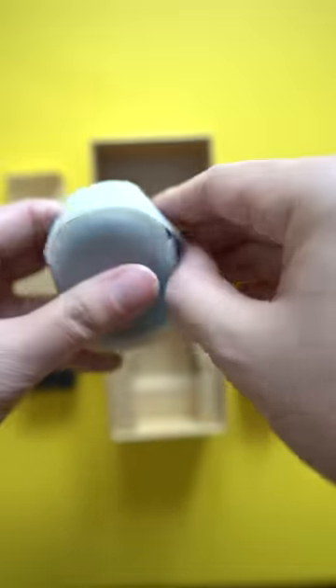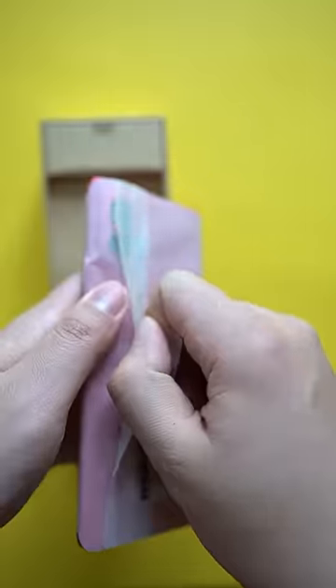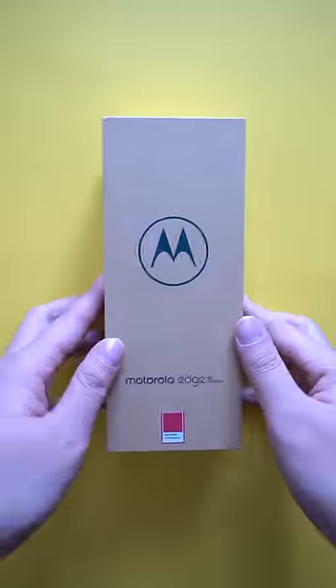The whole package typically costs $799, but it's on sale right now for $599, and I don't expect that to change anytime soon. Which is great, because…